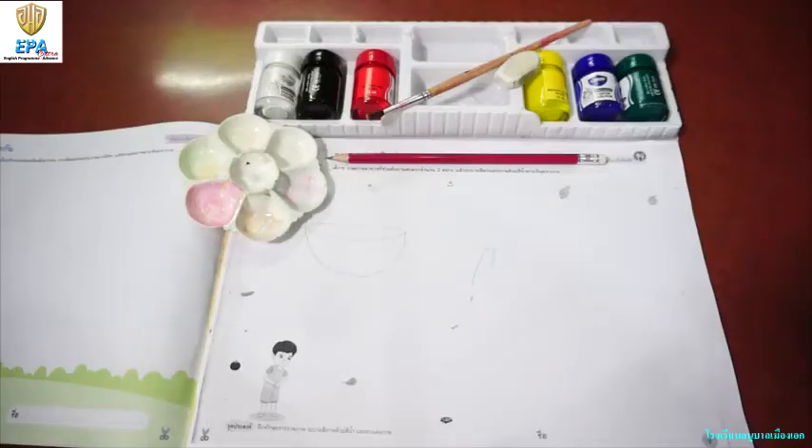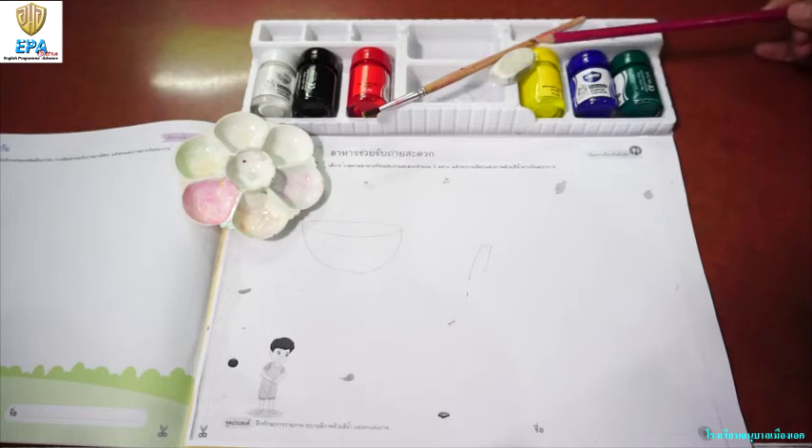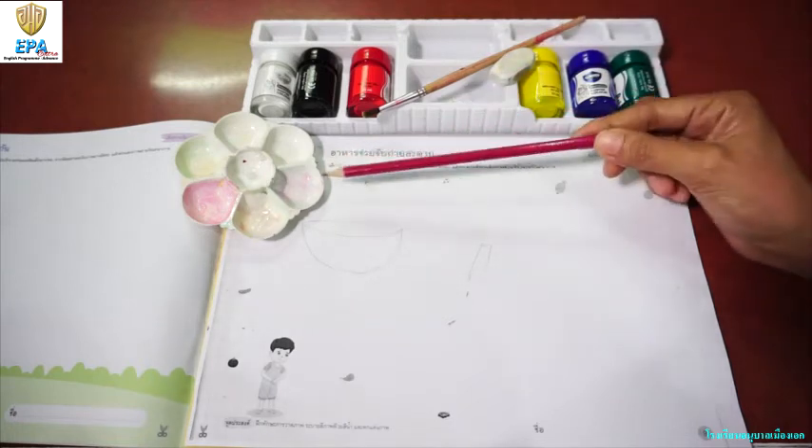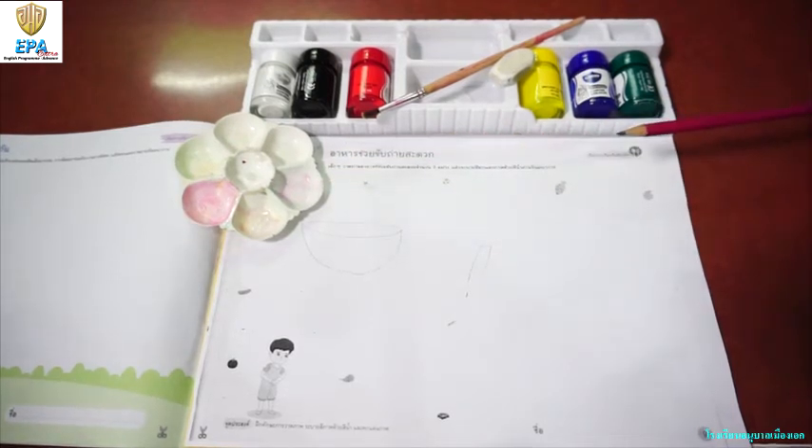Our next art activity is on page 9 of your book. For the materials that we are going to use, we are going to use a pencil, paint, eraser, paintbrush, and I call this one a paint plate. Now this is what we are going to do.